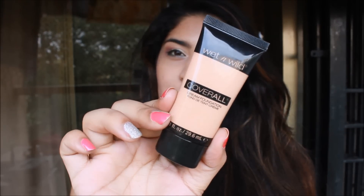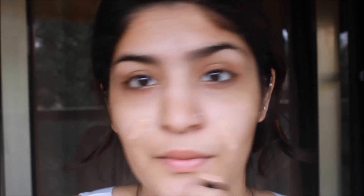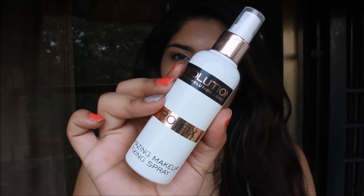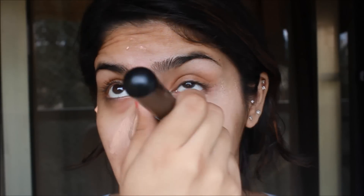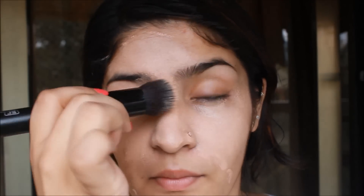Then I am going to take Wet n Wild Cover All Foundation — all the shade names are going to be in the bottom bar, so check that. I am just going to apply this all over my face first. Then I am going to take the Makeup Revolution Pro Fix Makeup Fixing Spray and spritz it on my foundation brush, then buff out my foundation to get a more flawless finish and to make my makeup more summer-proof and humidity-proof.